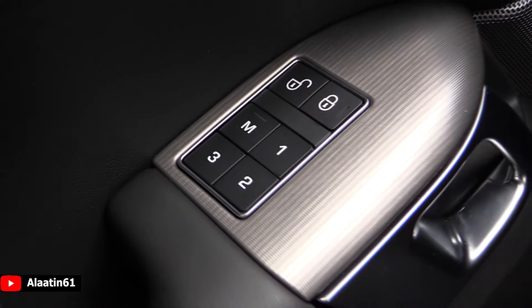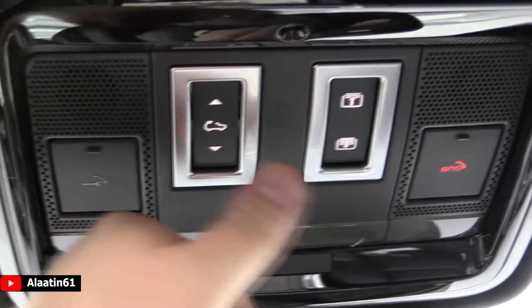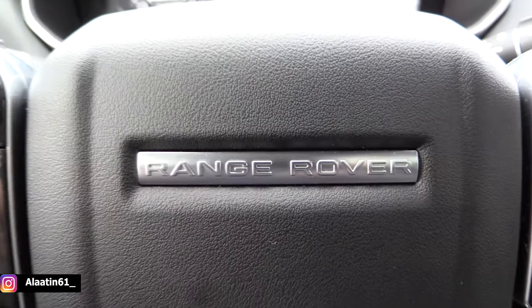It has the three-person memory seat for the driver and also for the passenger, with three settings for that as well. This one has also the panoramic sunroof, which you can open and tilt if you want. It's a big panoramic sunroof that goes all the way to the back — looks fantastic. You have more lights in the interior with that. It has also a sunshade and the SOS button of course. This car hasn't got the sunglass compartment, which is not good — that's the only downside.